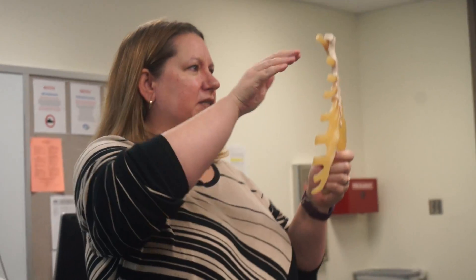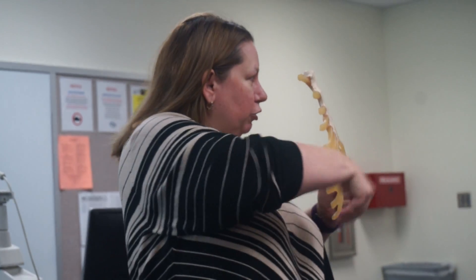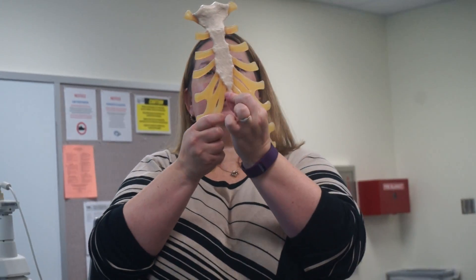In some people, that tip kind of bends this way. So you have to be careful when you do chest compressions — it can come up and puncture the heart, because it can curl up. So here's the xiphoid process.